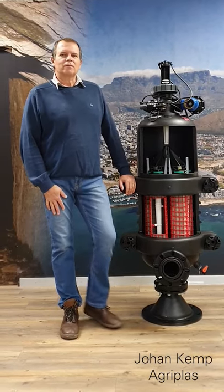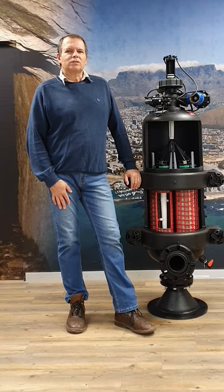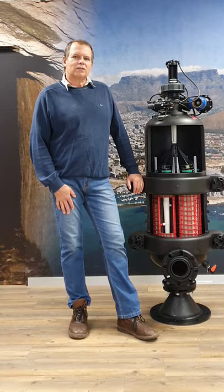My name is Johan Kemp from Alipa, South Africa, and today I want to demonstrate the procedure for cleaning your Sigma Pro filter when the filter is excessively dirty.